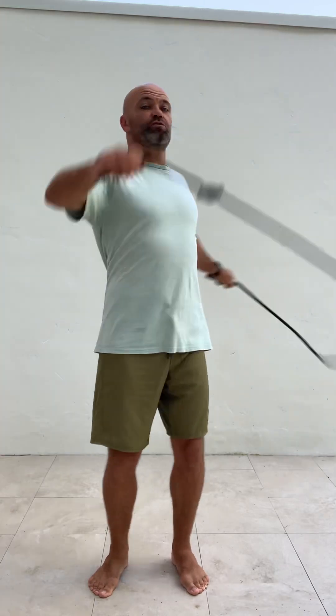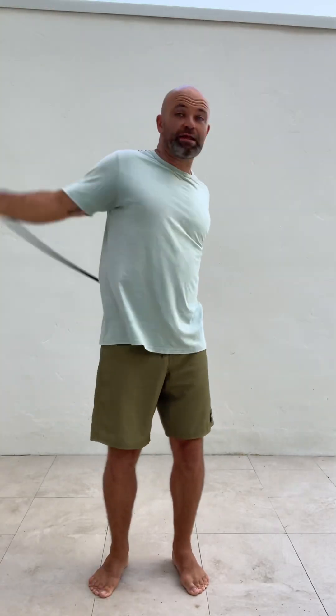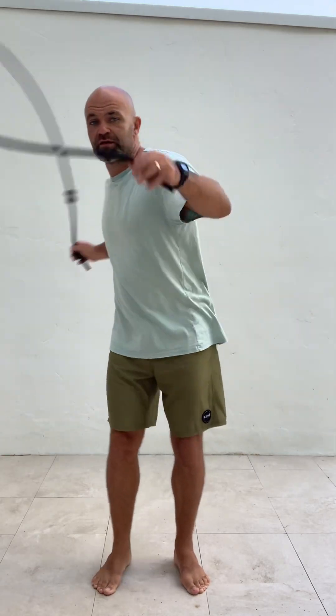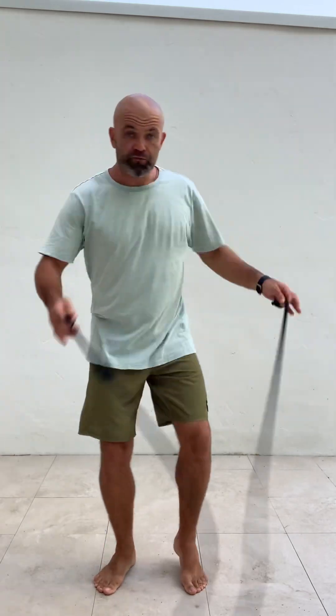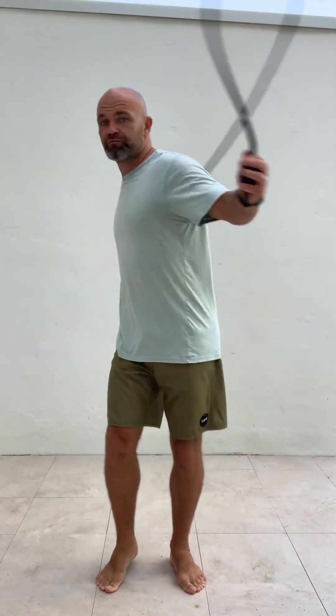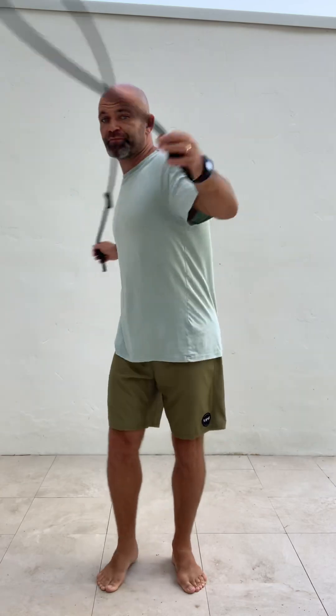At first you might be doing all this with your arms — all arms — and not moving your body. My suggestion is: move your body, move your legs. 45 degrees this way, 45 degrees that way — 45 each way from that center line. You can go slow or you can speed it up.